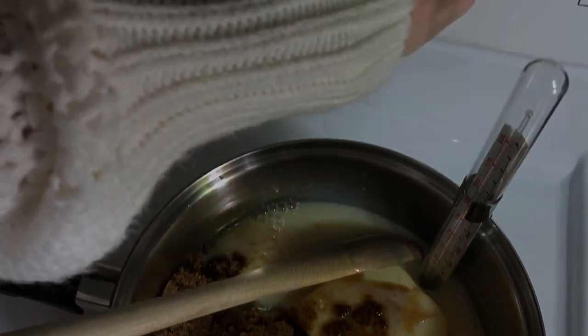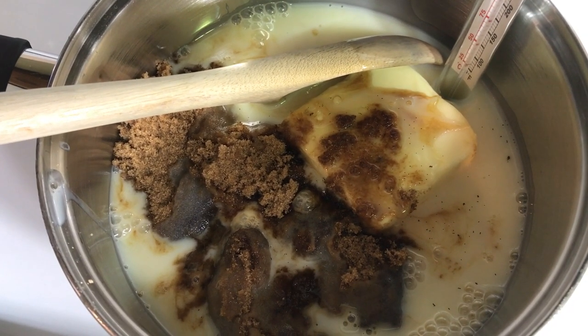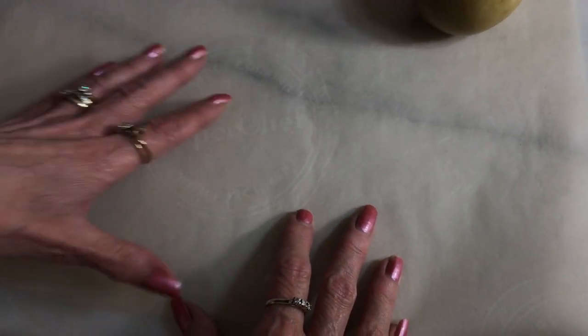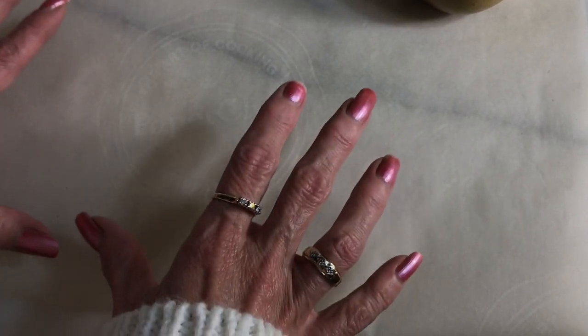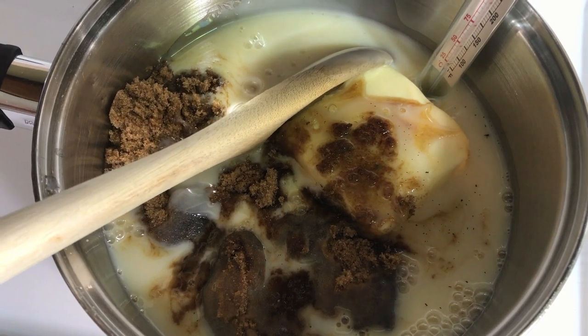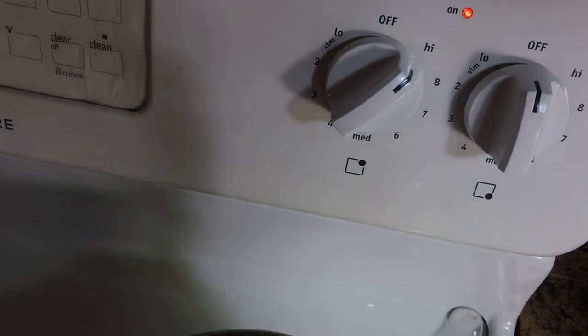Put your saucepan on high and bring it to a boil. In the meantime, prepare your space for your apples — get a clean space, lay out parchment paper on a cookie sheet or anything you like, and have that ready for when your mixture comes to a boil. Keep stirring, and once it comes to a boil, reduce your heat to medium. We'll be back when that happens.